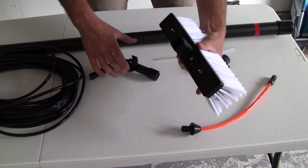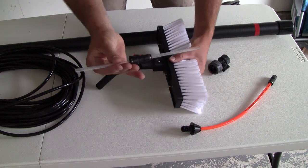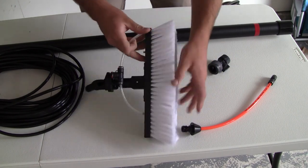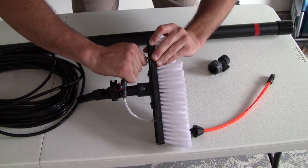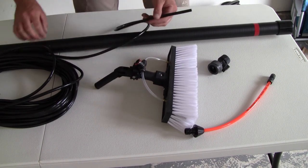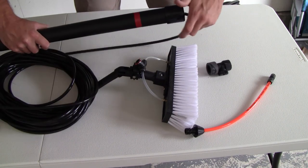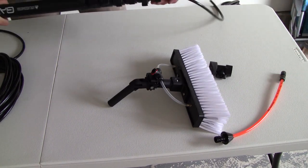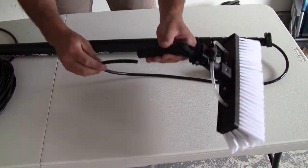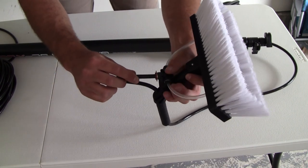All right, so first we have the brush head, which sticks in there like so. Then you're going to take this little hose here and just put it over the fittings like so, and then the same thing on this side. Then you're going to take this end of the hose and it's actually going to come through the water-fed pole first. Here's the butt of the water-fed pole — it's hollow inside — so I'm just going to feed that through there. And then this is the tip of the nozzle, and the hose just comes out like so. Then you take the end of that hose and feed it through there, pull some out, and attach it like so.